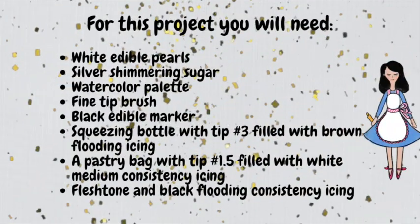For this project you will need: white edible pearls, silver shimmering sugar, a watercolor palette, a black edible marker, a squeeze bottle with decorating tip number 3 filled with brown flooding consistency icing, a pastry bag with decorating tip number 1.5 filled with white medium consistency icing, a little bit of flesh tone and black flooding consistency icing. And that's it!